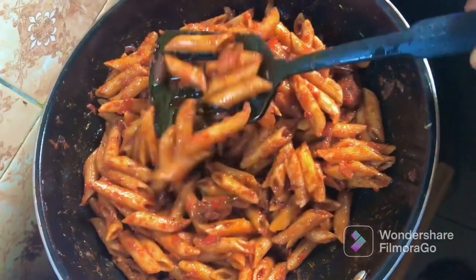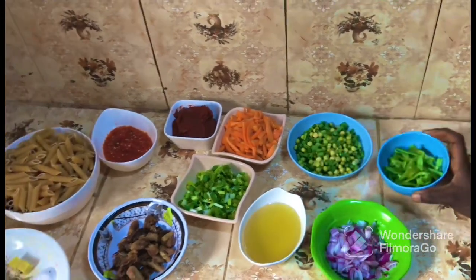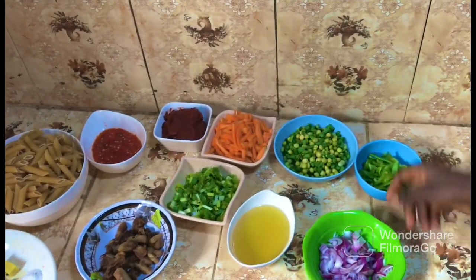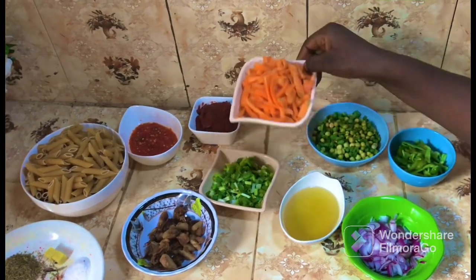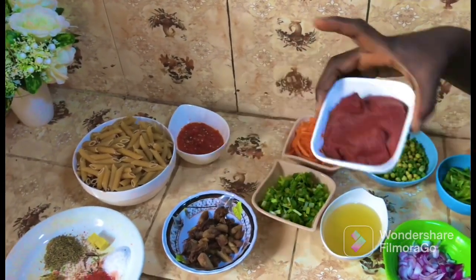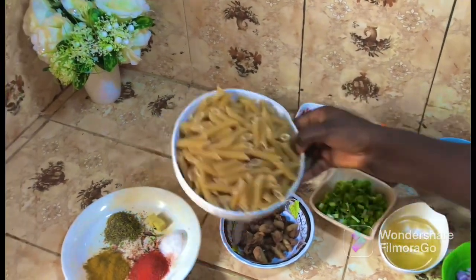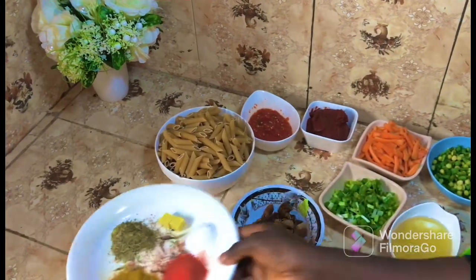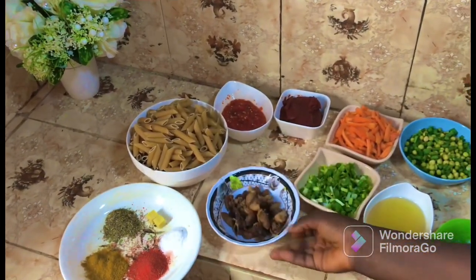I'd like to show you all the ingredients. We have our sliced green peppers, sliced onion, runner beans and green peas, vegetable oil, sliced carrots, sliced spring onion, tomato paste, roughly blended pepper, our penne pasta, salt, seasoning and other spices. We also have our fried chicken.